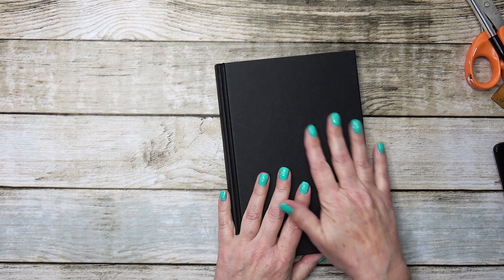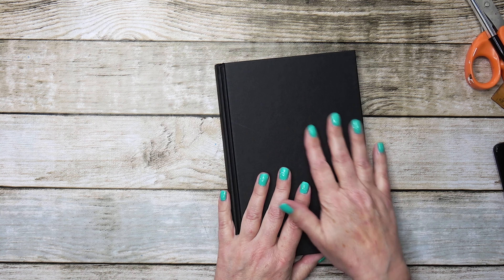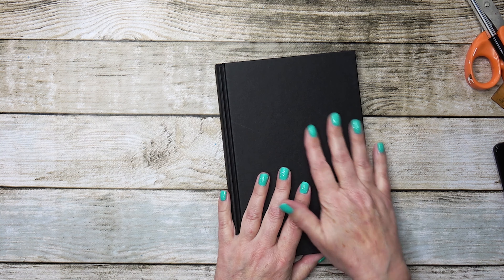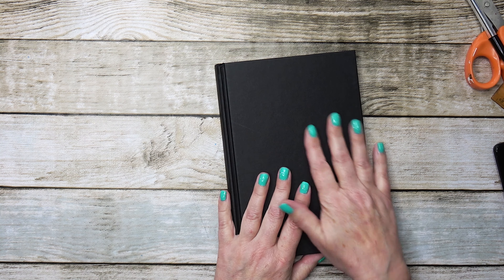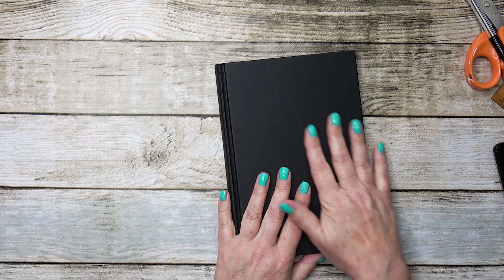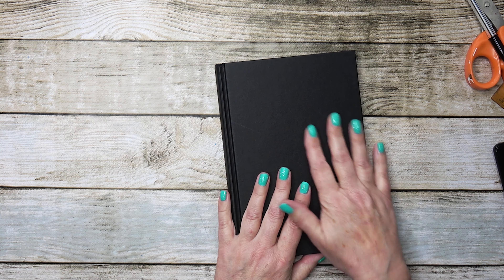You haven't upset the integrity of the journal because the stitching is still in place. Now we have wider sections here but thinner there, and later on that will expand as you work in it. I think that will do the trick for now — we're left with a lovely pile of paper to use in other projects.